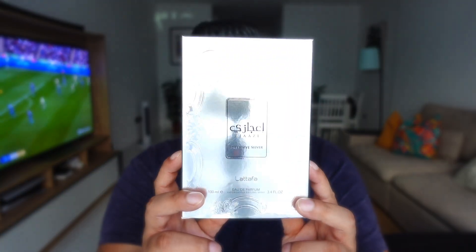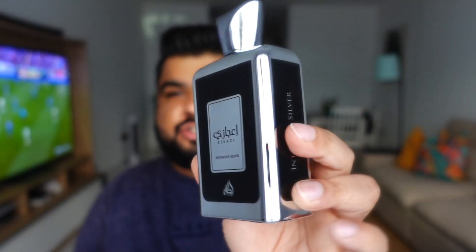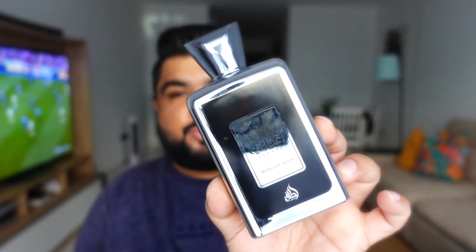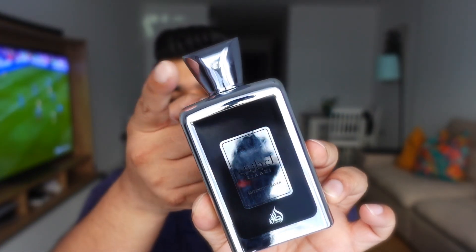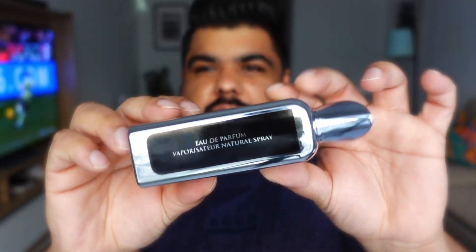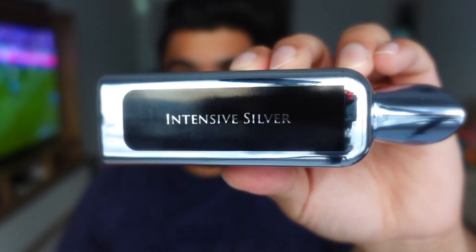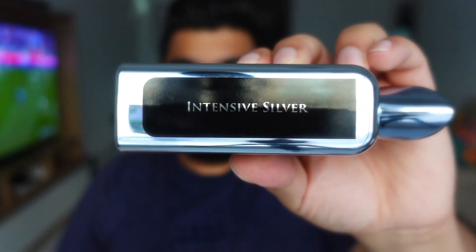Let's start with a quick look at the presentation. The box is simple, silver and shiny. The bottle is exactly like Ejazi — the only changes are the color, going from gold to silver, and the shape of the cap. It has the Latafa logo on the top of the cap, the concentration listed as Eau de Parfum, and the name Intensive Silver on the other side.